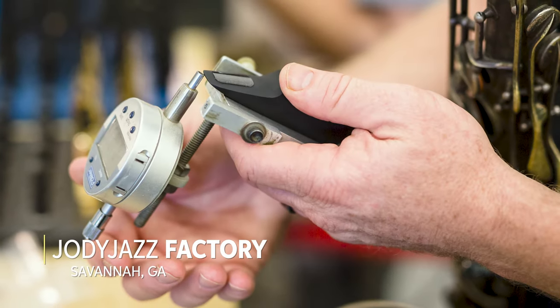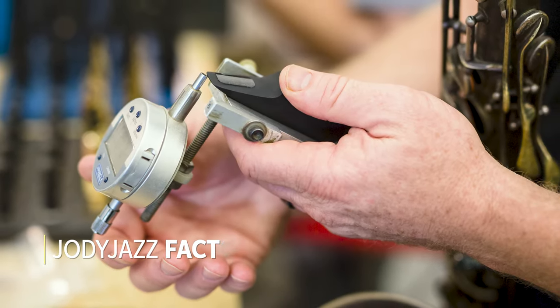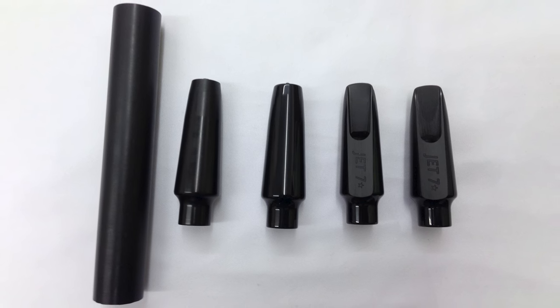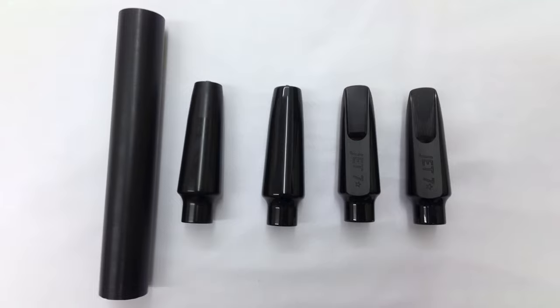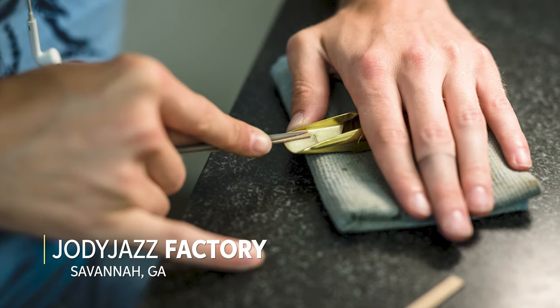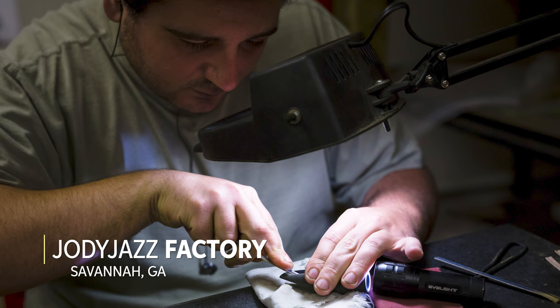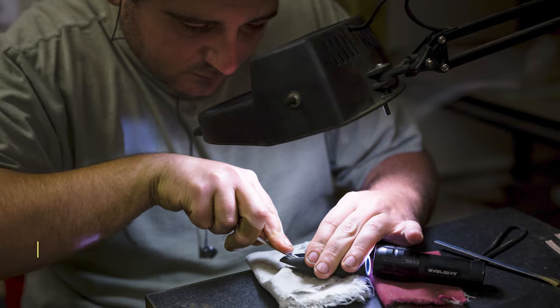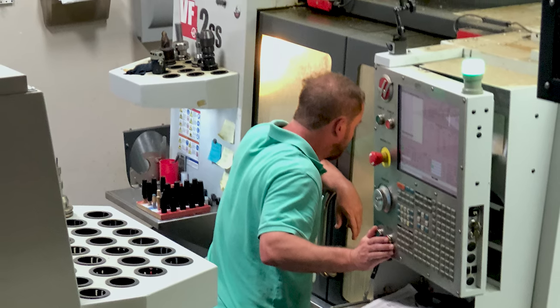All of our mouthpieces are made in our Savannah, Georgia factory, and they start out as bar stock, which is a round rubber bar — in this case our Shedville rubber. We put that on our CNC lathe and make our blank. We're able to put the exact bore we want and the basic outside shape. Then we take that to our 5-axis CNC machine, where we're able to put the perfect facing curve on and our chamber.